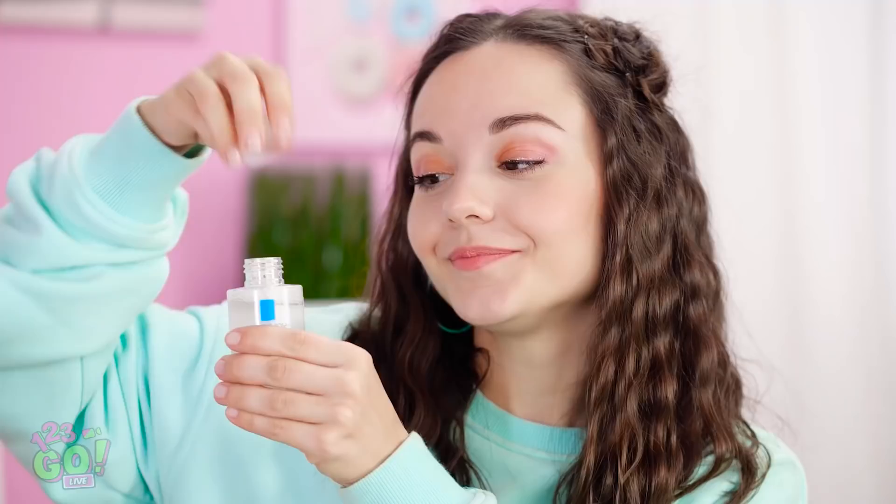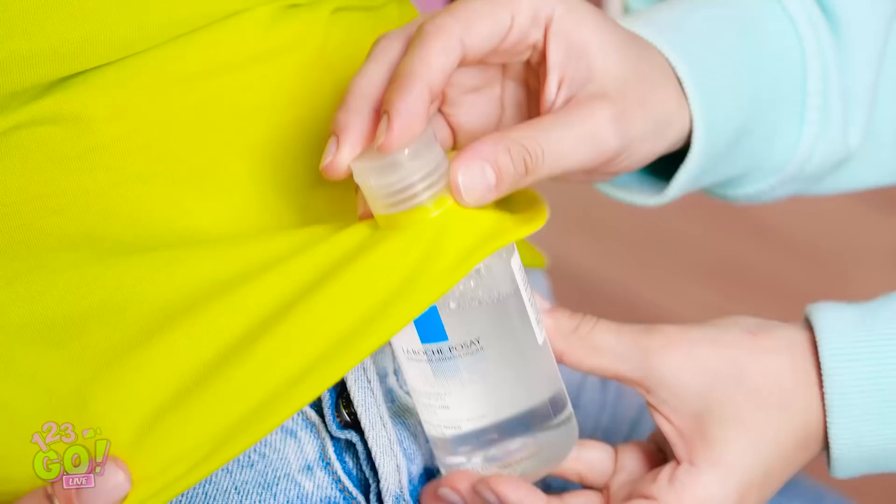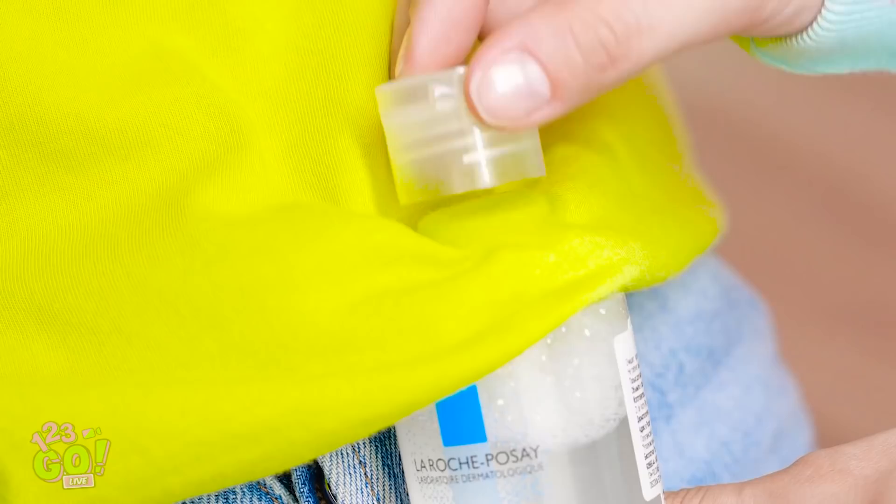Hand it back to me. I'll show you. We're going to use this bottle. First, we need to unscrew the top. We'll just slide the bottle under your shirt with the opening below the stain. I'll just put the cap back over the bottle and give it a little shake. It won't take much. And voila! The stain is gone! See? I fixed it up with makeup remover, just like I said. Time to get back to flirting.